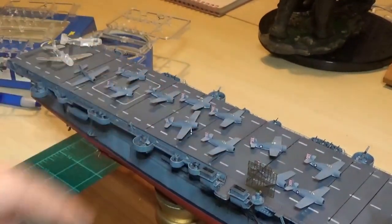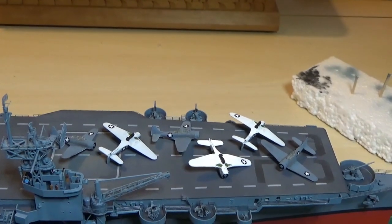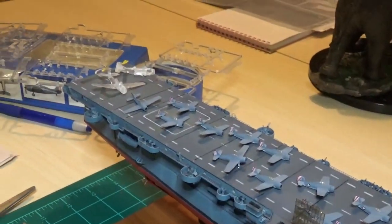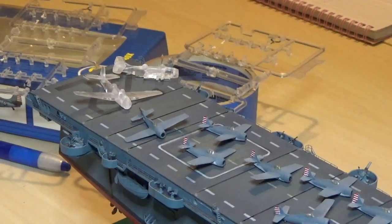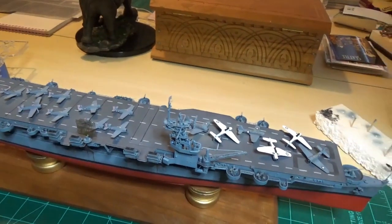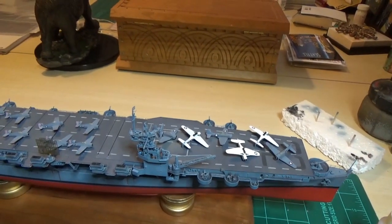I'm going to keep plowing away at the decals. These guys will probably be finished first - landing gear, propellers, extra bottom detail. All twelve Wildcats are here, and then we're going to plow away with our torpedo planes at the back end. I haven't decided where everything's going to go yet. That's all we've got for now - just a quick update. I'll come back when we've got more things finished up with the airplanes. Alright, thanks for watching.